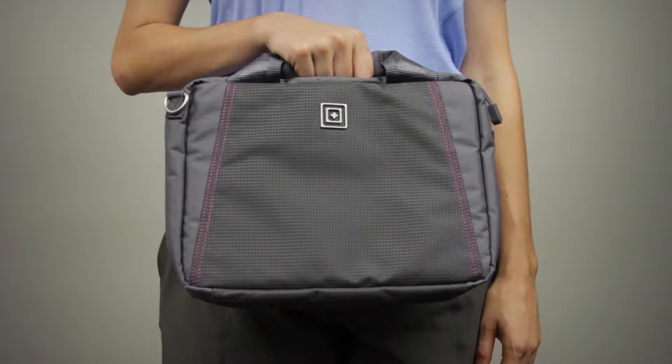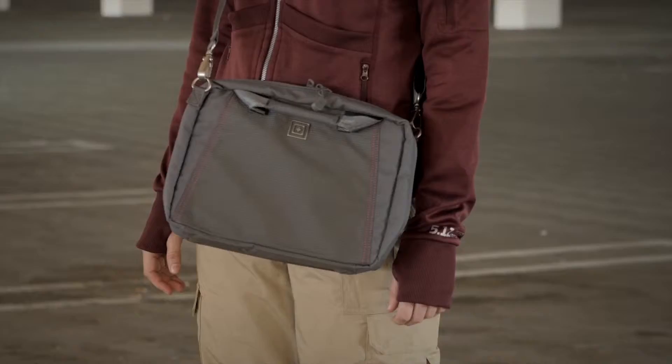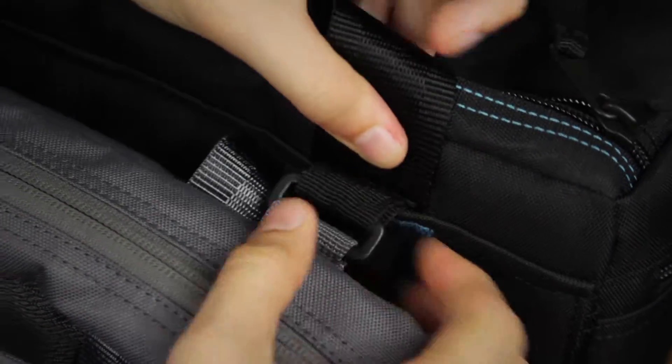A woman wants to feel like a woman, even when she's at the range. So we took all the best tactical features of our pistol case and upped the style with our crossbody range purse. Our shoulder strap allows you to remain hands free, while integrated slotted loops allow the purse to connect easily to the range qualifier for easy portage.